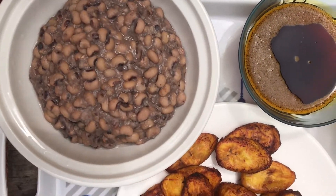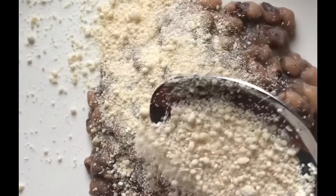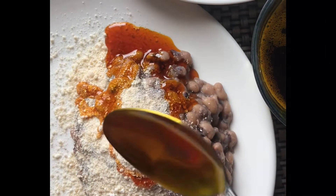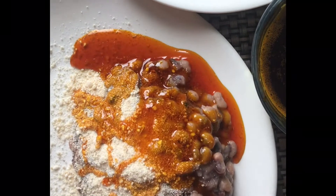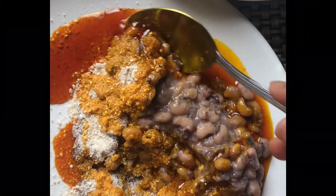Our gari and beans is ready! You can see our plantain representing our gari, and our green sauce also on the side. These beans are a bang! I can't wait to enjoy it. Oh my god, yummy!